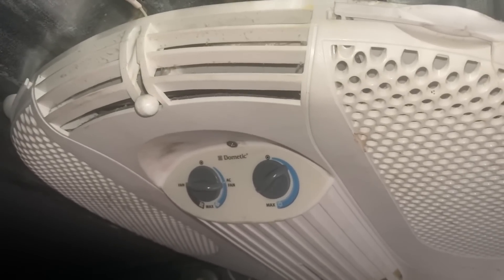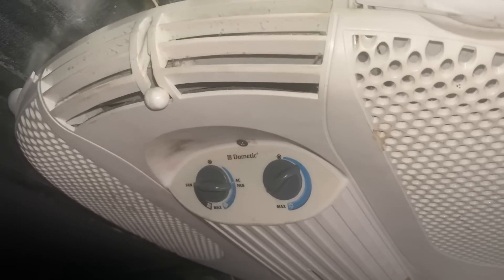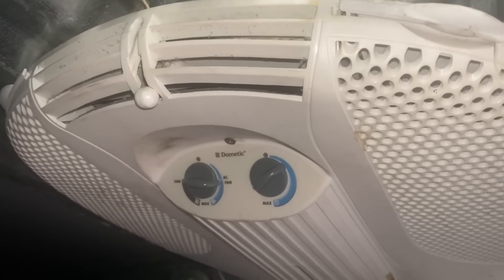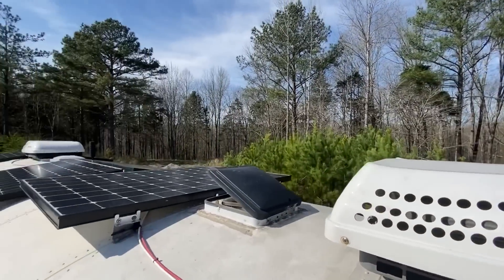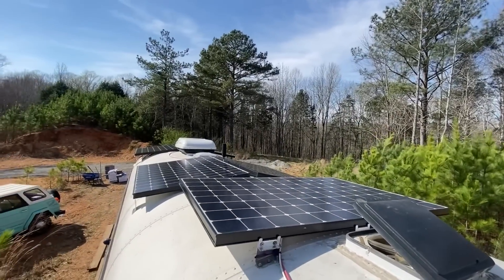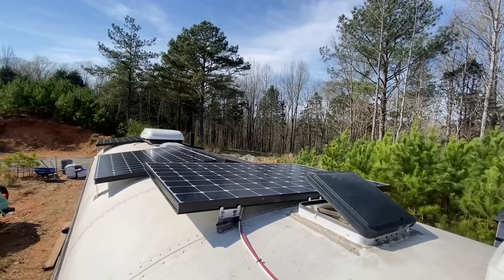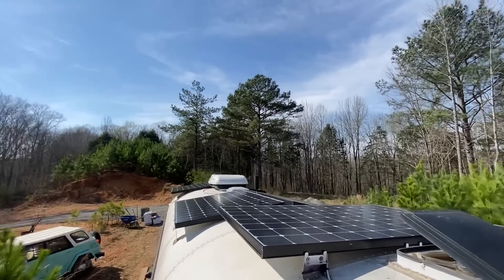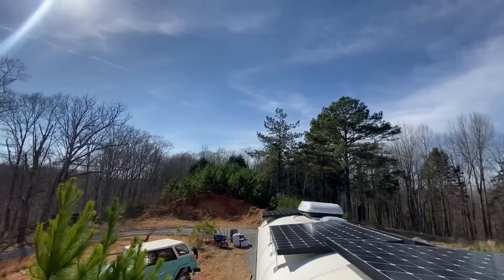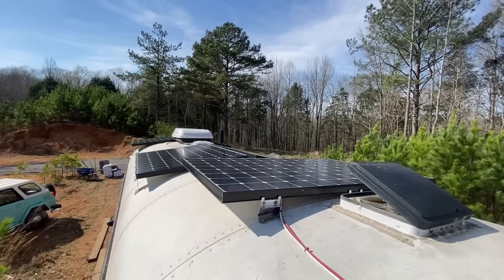Can you run a rooftop air off of solar and a battery bank? Absolutely you can. We've been running the rear rooftop air off of solar for the last over an hour and our batteries are still at 97 percent. It's after four o'clock in the afternoon, the sun is starting to get lower in the sky. Full sun in the middle of the day, no issues whatsoever.